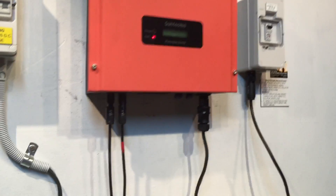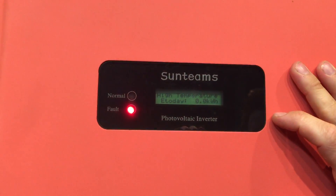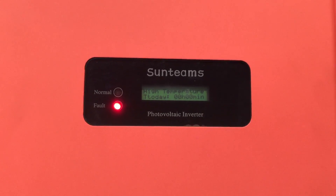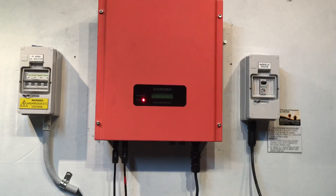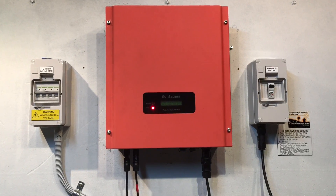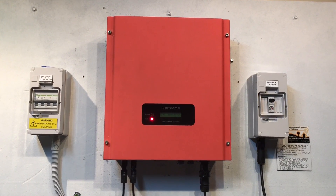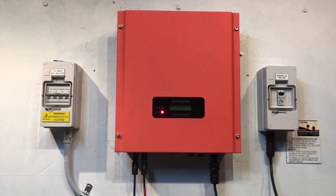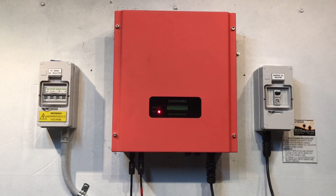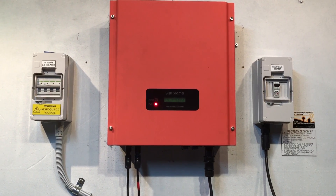Coming back to the front, you can see it's coming up exactly the same — high temperature, the red fault light is on, so it's still seeing the issue. This one is definitely going to have to be either replaced under warranty or replaced altogether with a brand new inverter. If you're having a problem like this with your KL&E SunTeams inverter or Solar Lord inverter, Gold Coast Solar can certainly help — feel free to get in contact with us and we'll get your system back in action as soon as possible.